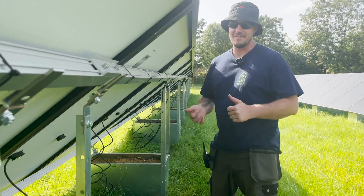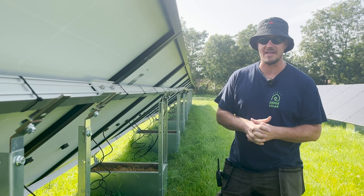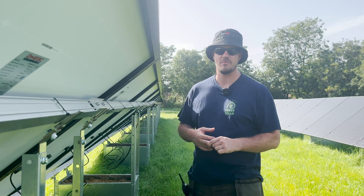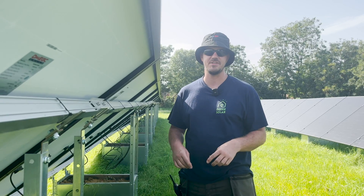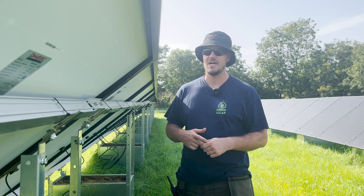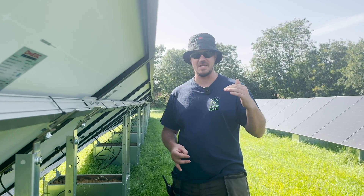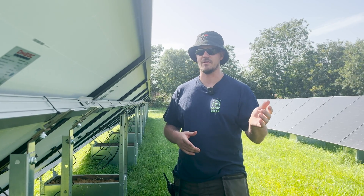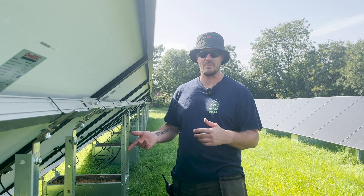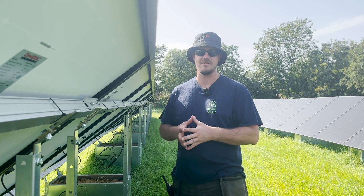So we've got our mounting system. With this project, we were under permitted development rights, and with this also being a conservation area, we had to liaise directly with the client in the planning stage. Ground mounts typically have to be a certain height for permitted development rights, and with the conservation area, we had to consider where it could be seen from the road and surrounding properties. We helped them with the CAD designs, which led us to the system we've installed here, which is a GSE system.